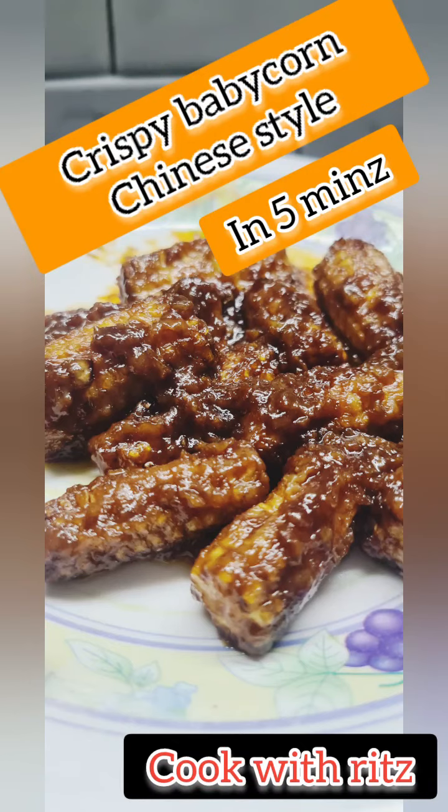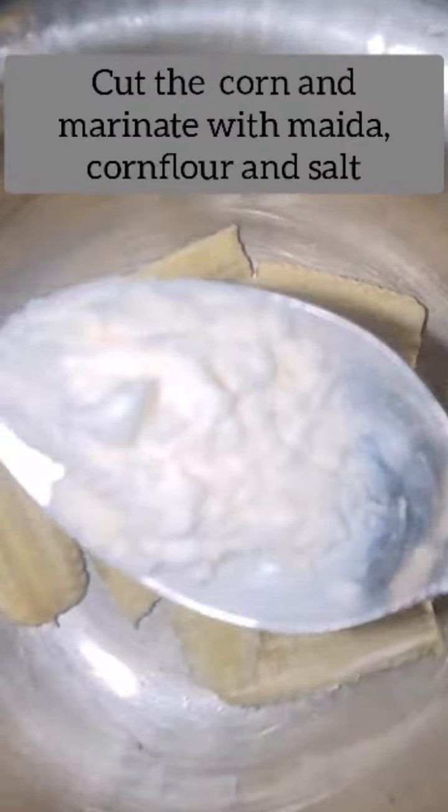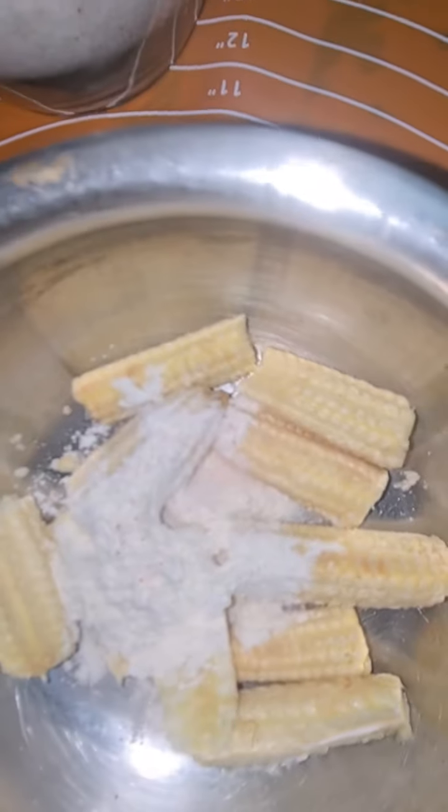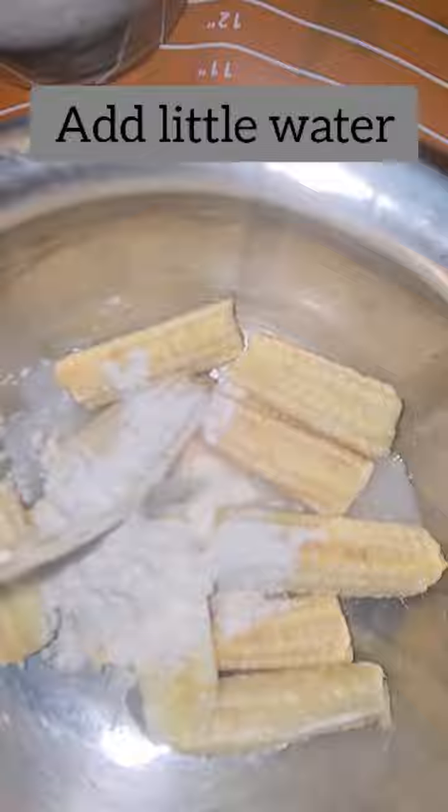Today I am going to make crispy baby corn. I will use corn flour and a little bit of salt. If you don't have corn flour, you can use all-purpose flour instead.